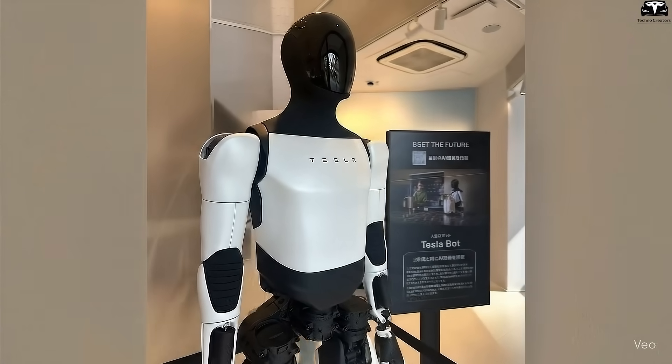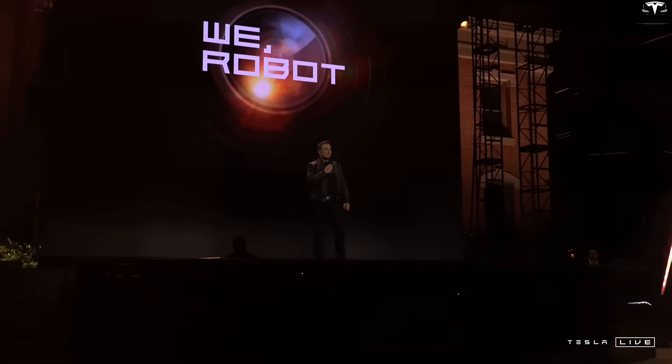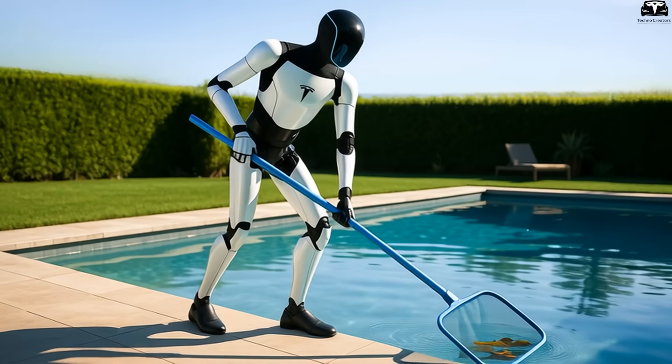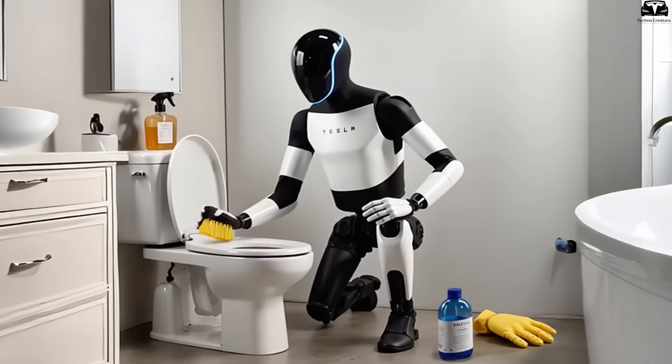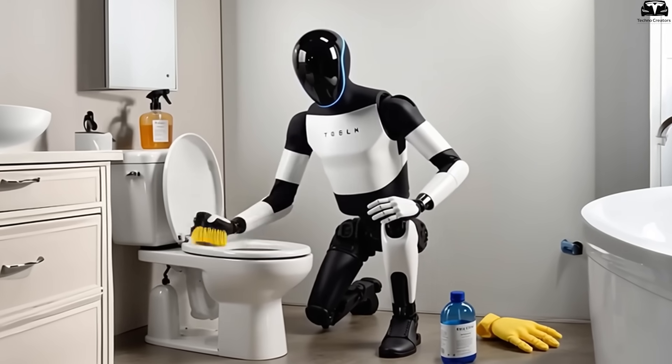See how a simple change to the chest can unlock an entire range of new use cases? Elon Musk has repeatedly emphasized Tesla's vision of making Optimus a mainstream product, present in homes, offices, and factories alike. To achieve that, a robot must not only look approachable, but also communicate clearly.